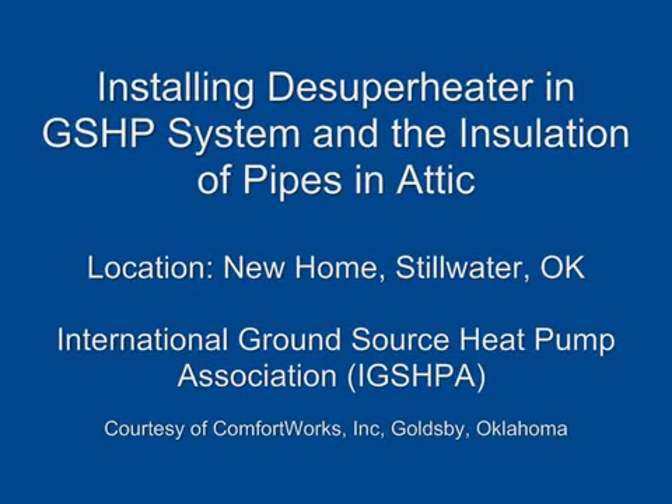Installing a de-superheater in a ground source heat pump system, and the installation of pipes in the attic. Location: new home, Stillwater, Oklahoma. International Ground Source Heat Pump Association, ICSPA, courtesy of Comfort Works Incorporated, Goldsby, Oklahoma.